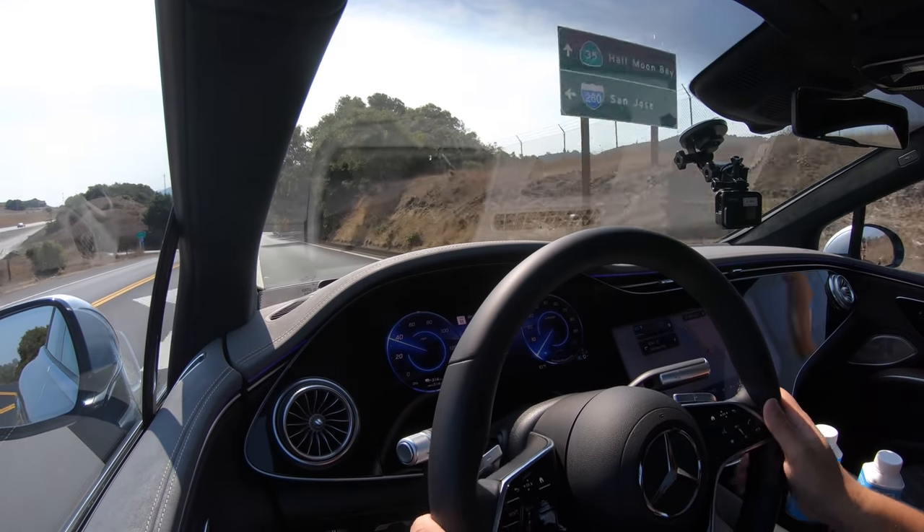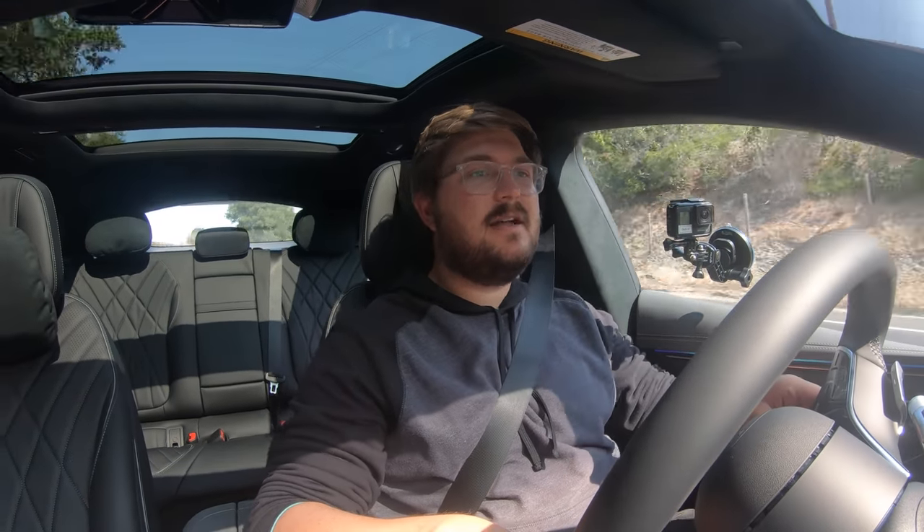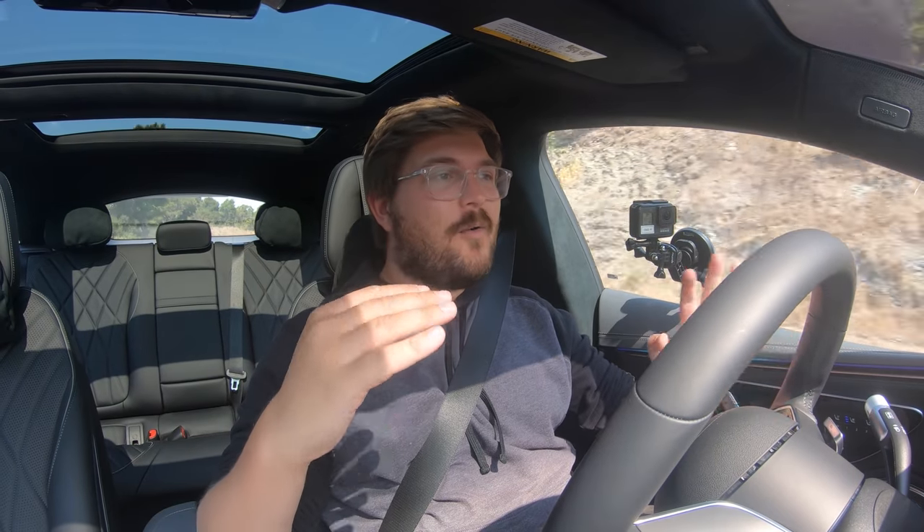After spending a few more minutes with the EQS and taking it for one exit down the highway, I have to say my comments about this being truly the most serene and luxurious vehicle are completely true. I find myself talking quieter — there's no reason to, I'm always loud. Now we're on some good roads. Let's put it in sport mode and test some of this.